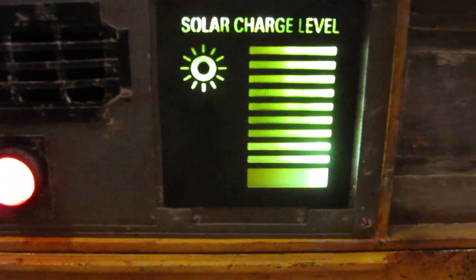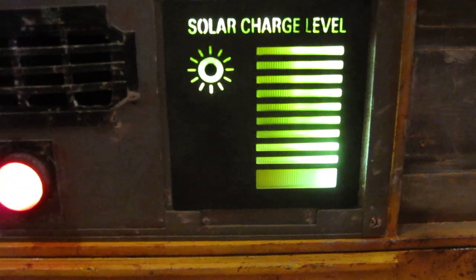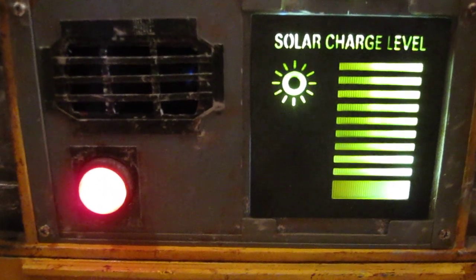It came up rather nicely with the solar charge level indicator. I'm very happy with the way that looks. I'll also be adding in eye lights for Wall-E.